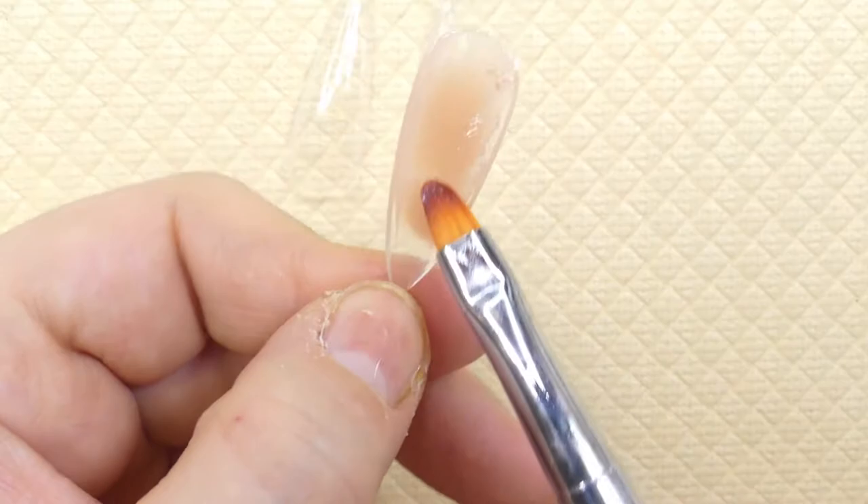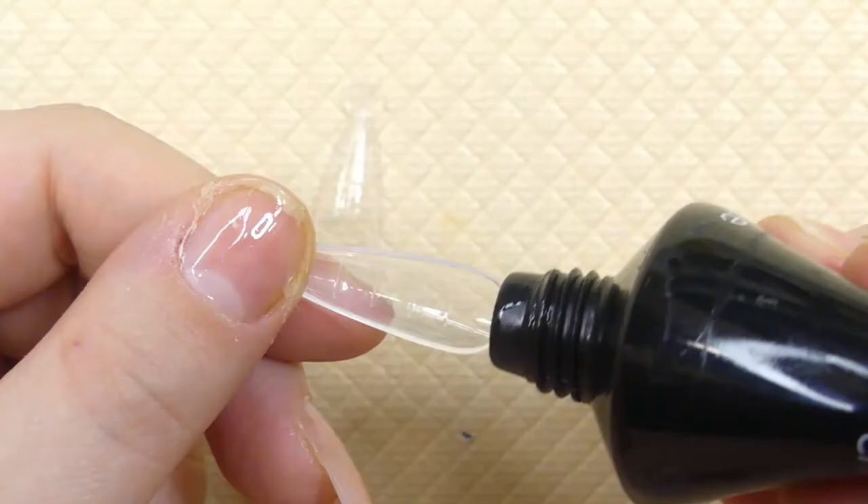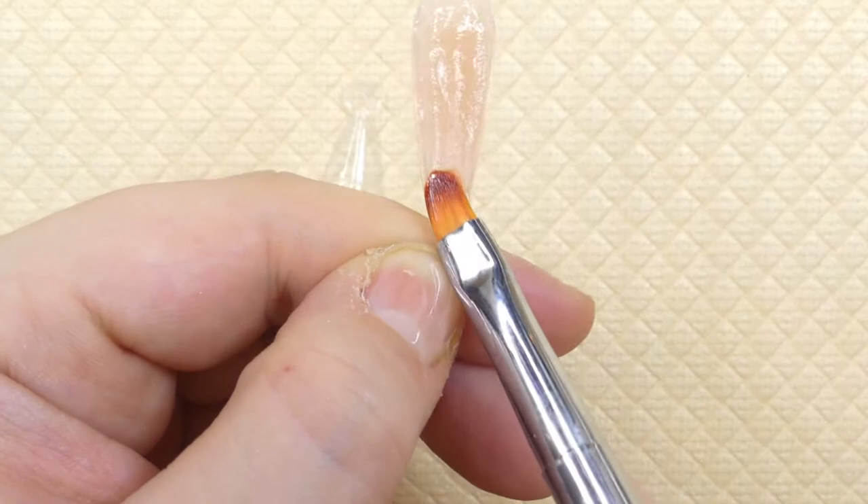You can click there to go watch it, but I'm just very quickly showing you how I'm putting them on. Poly gel and dual forms are literally the easiest thing to put on your nails.